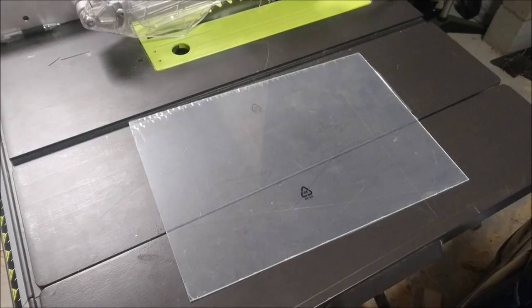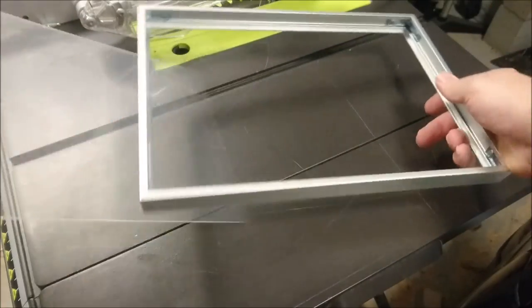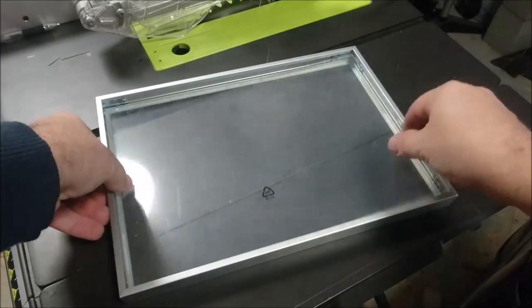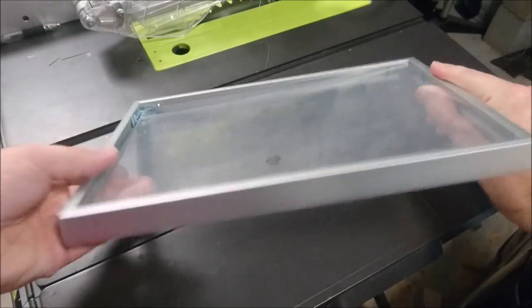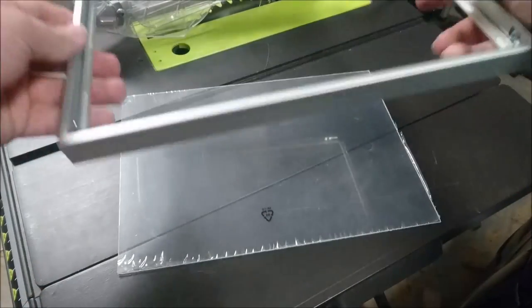Now that it's all cleaned up, one more test fit is due. If it's slightly too large to fit the inner lip of the frame, you can just sand the offending edges down with regular sandpaper. Once it's all good to go, we can finally get on with the hard part.